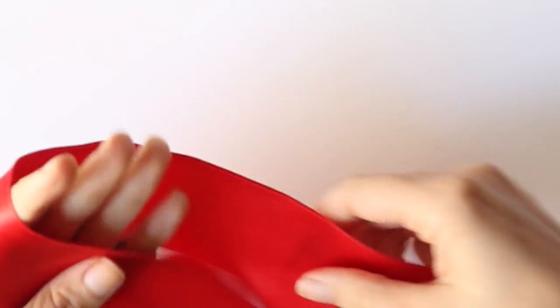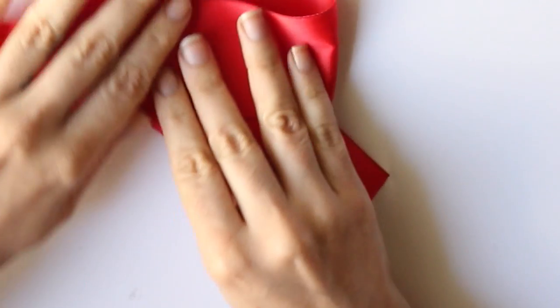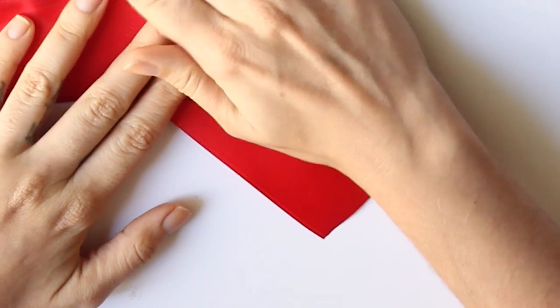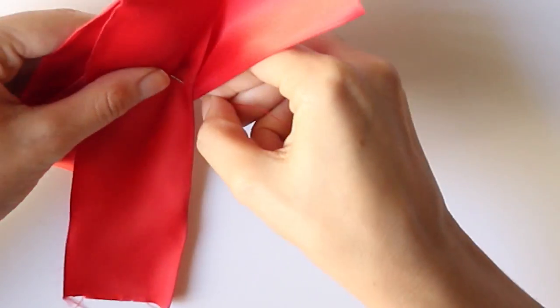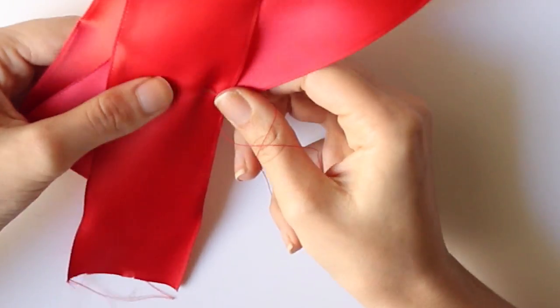We're going to cut the ribbon and we're going to wrap it around the hand like this to create this shape.